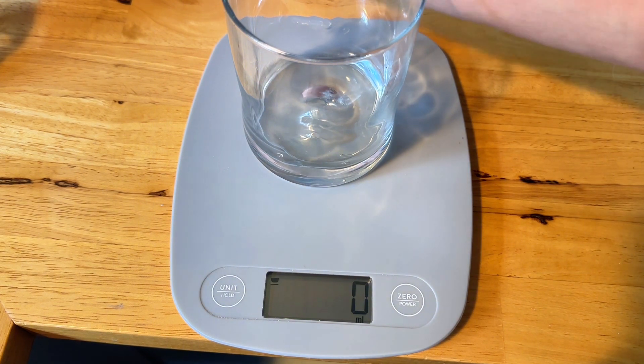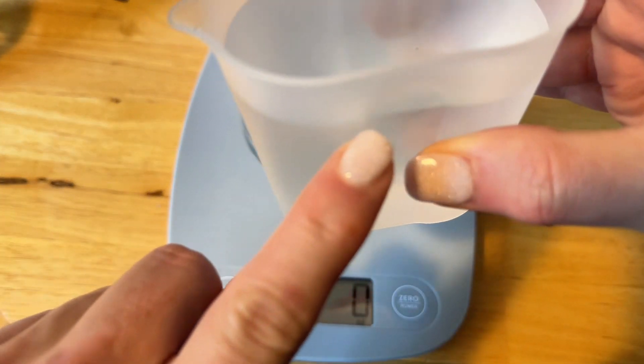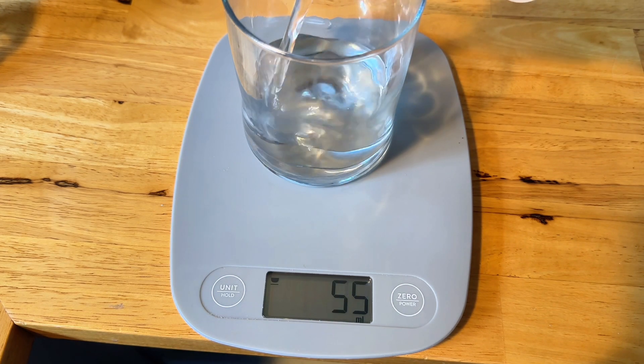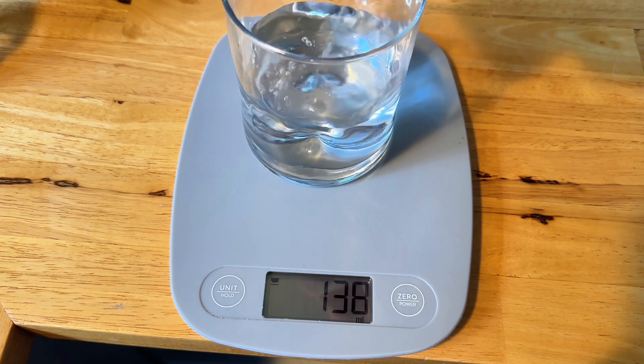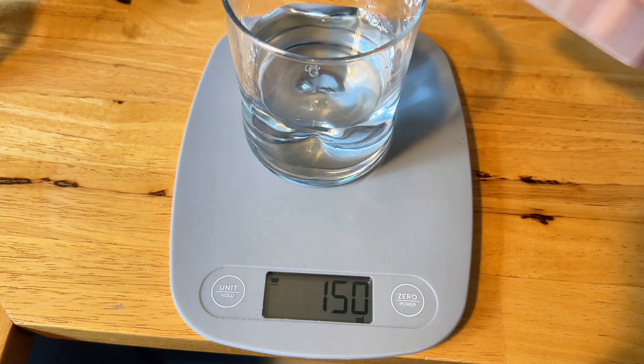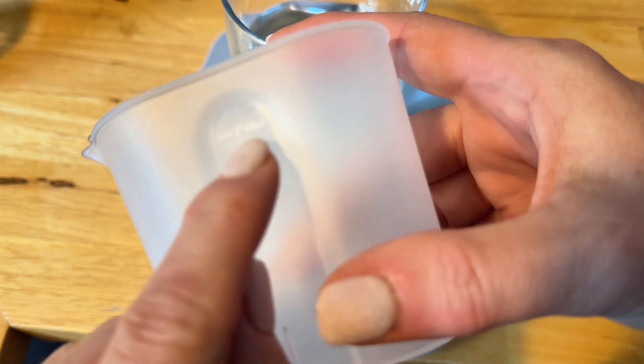I have here 150 milliliters of water that's already been measured, and I'm going to pour it in. It may be a little off just because I've gone over a little bit, but you can see it's actually exactly 150 milliliters, and I had it filled up to right here, which says 150 milliliters.